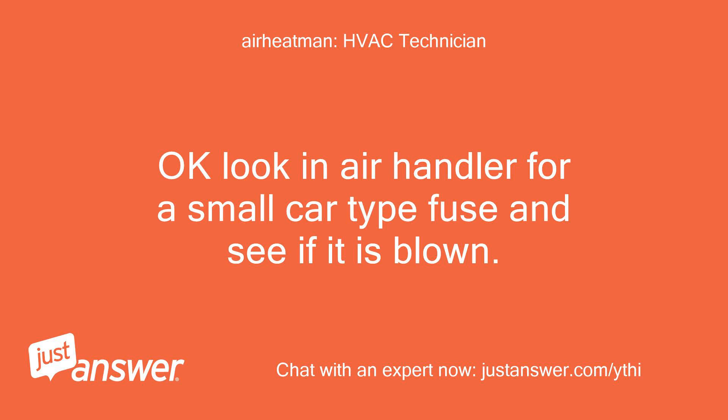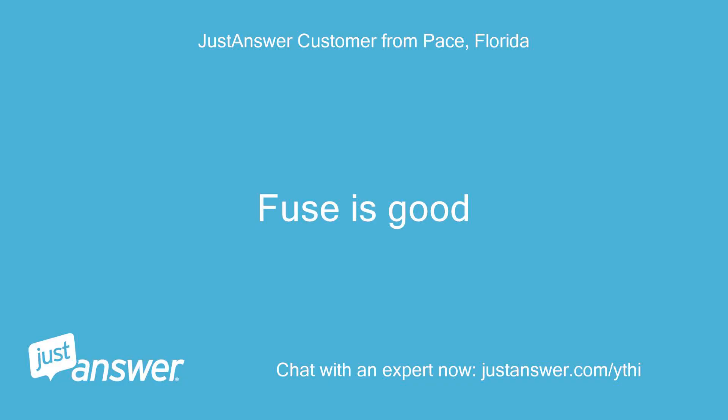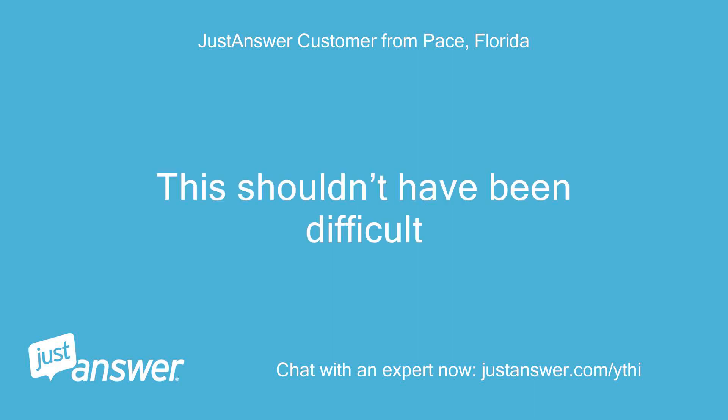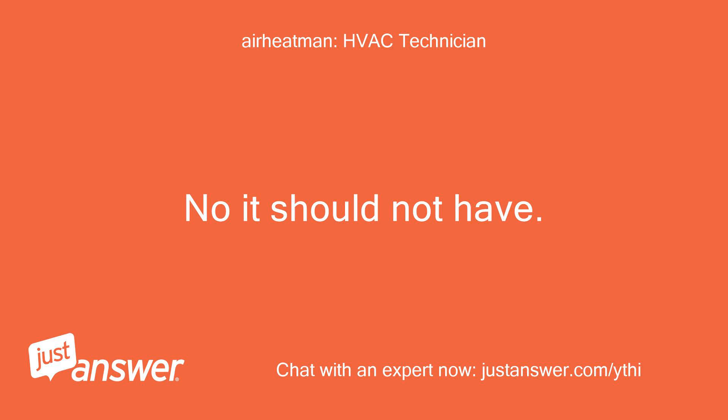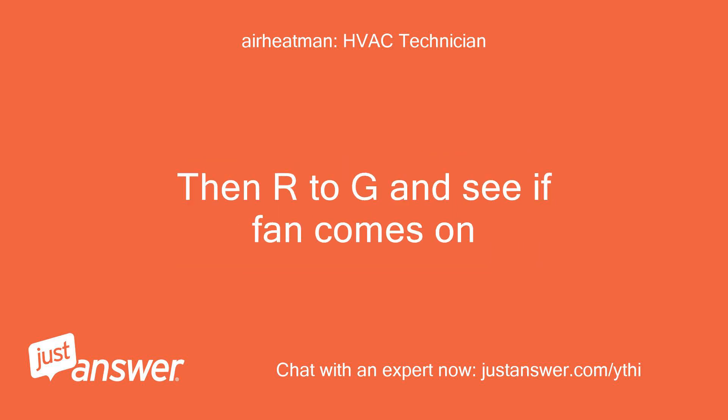Okay, look in the air handler for a small car-type fuse and see if it is blown. Go to the thermostat and touch R to Y and see if the compressor comes on. Then R to G and see if the fan comes on.